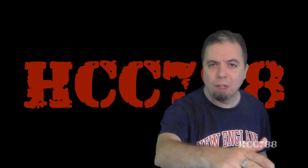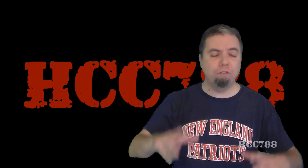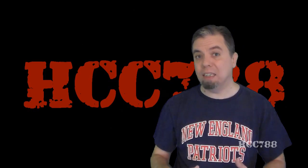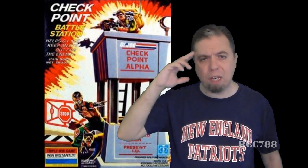Hello everybody! Hooded Crook Commander 788 here! It's time for another vintage G.I. Joe toy review! And finally I can review the 1985 G.I. Joe Checkpoint! This is another one for which I must thank Arthur! Arthur sent me a box full of G.I. Joe toys — I did an unboxing video, it was awesome! This toy was in the box, and finally I'm able to review it! So thank you Arthur!